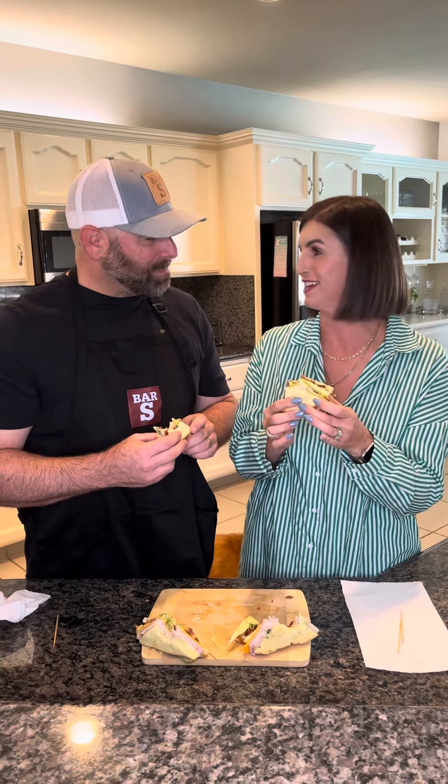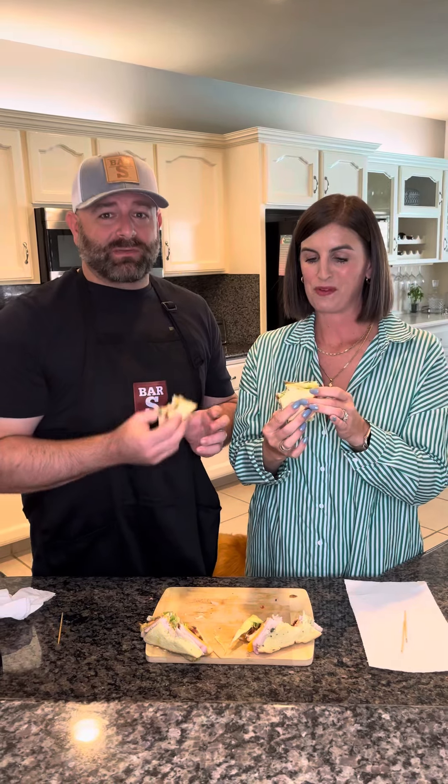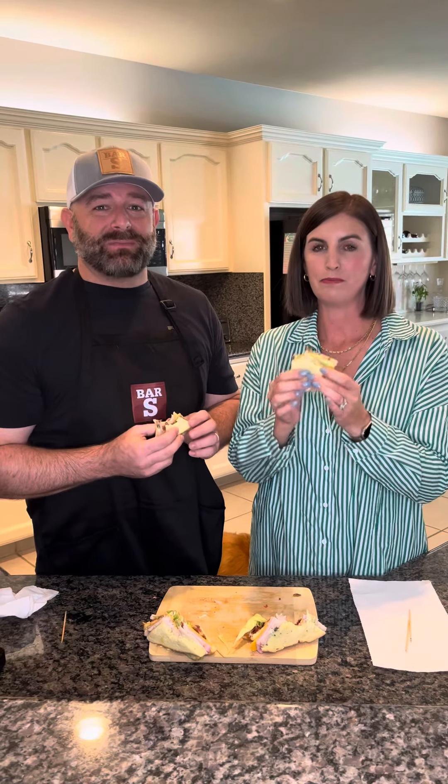I'm so excited I got invited to this. Oh, anytime. We're going to eat the rest of our sandwiches, and thanks for stopping by. Make these, for sure.